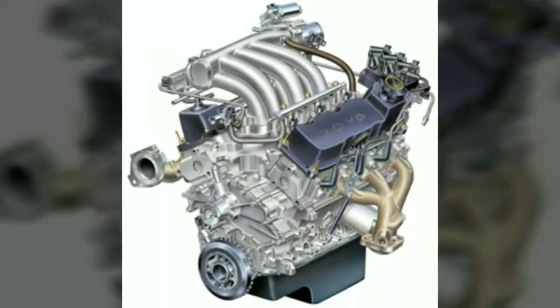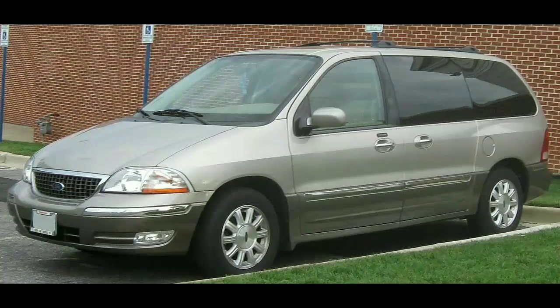The Ford Vulcan V6 is a 3.0 litre 60-degree V6 engine with a cast iron block and iron heads, used in some of Ford Motor Company's vehicles from model years 1986 through 2008. It was originally designed to be the optional engine in the Ford Taurus and Mercury Sable.